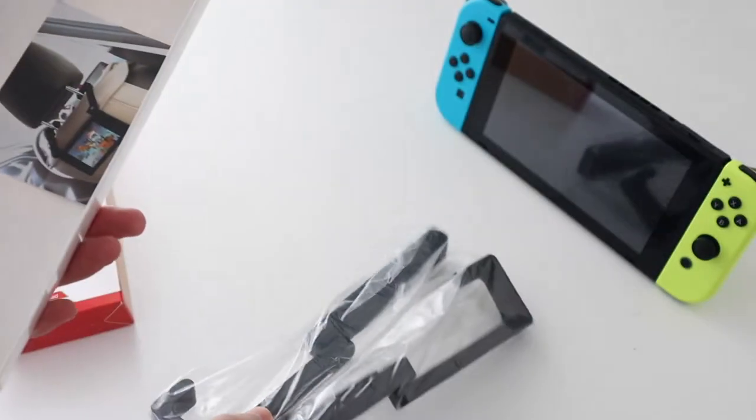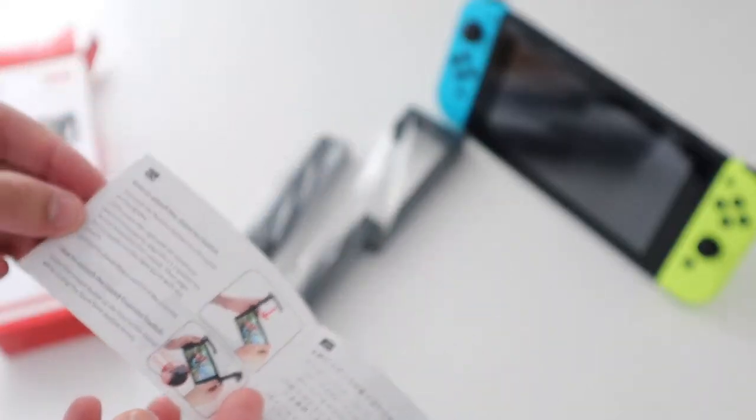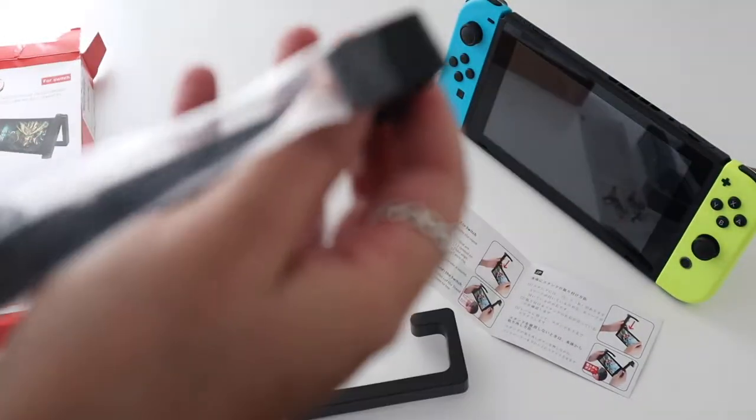So it comes with two pieces that make up the holder and a user guide too. Standard stuff. Let's put it together.